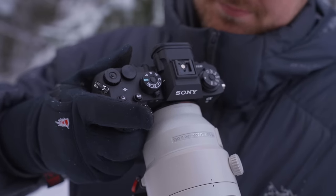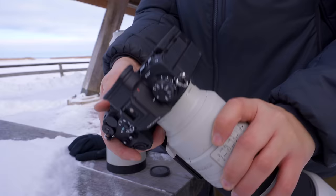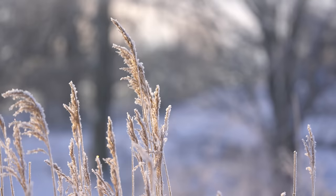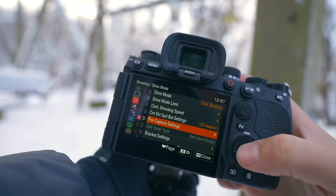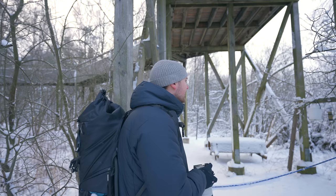In this little photography vlog, I'm taking the a93 out for a spin to try and see how it performs for bird photography. I was extra excited to try out the 120fps burst mode with pre-capture, so that is exactly what I'm doing today. Grab some snacks and enjoy this little winter photography vlog.